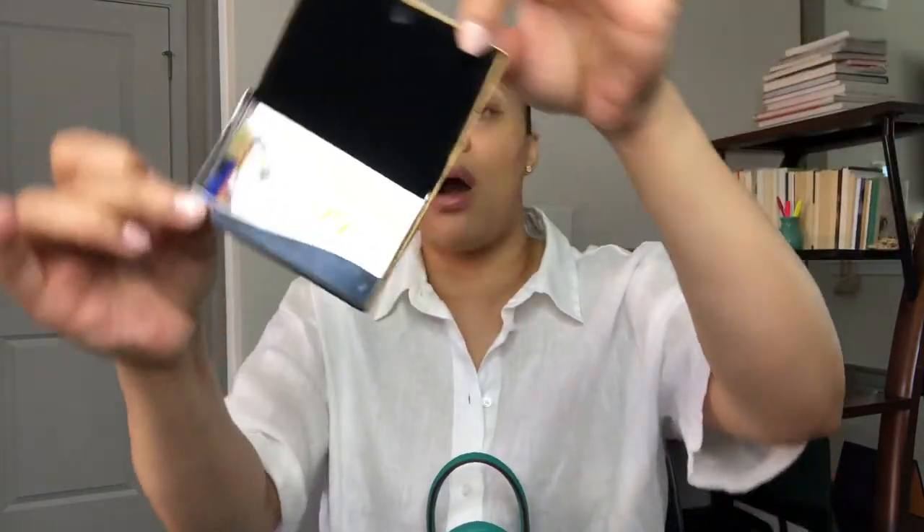Next up, I have my business card case. Going for gold — gold is a part of my brand. You definitely want to have something to hold your business cards so they don't get damaged. I got this from Amazon — you can literally just type in business card holder. Anybody that has a business or a brand should have their cards on them. You never know — there really isn't a time when you can't promote yourself or network. You rather stay ready than need to get ready.